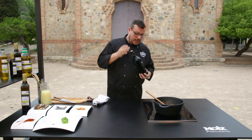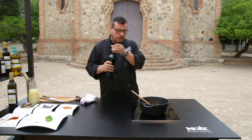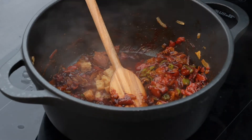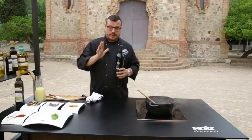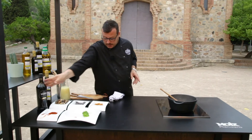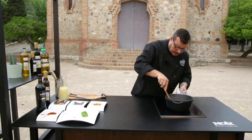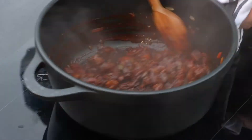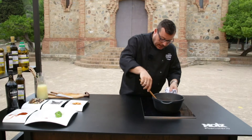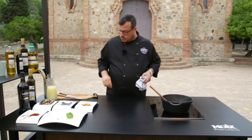Per donar-li aquest punt dolç, dels dolços i coents, li posem una miqueta de vermut Miró negre. Un raig ben generós. Amb el foc bastant fort, l'alcohol s'evapora bastant ràpid. Quan ja s'ha evaporat una miqueta el vermut, remenem bé perquè la verdureta, la xocolata, el pebre i el vermut s'incorporin, i ja comença a haver-hi aquest color tan característic dels cargols dolços i coents.